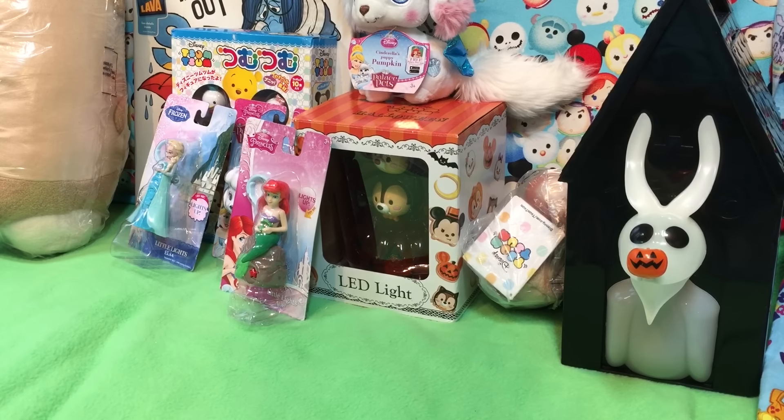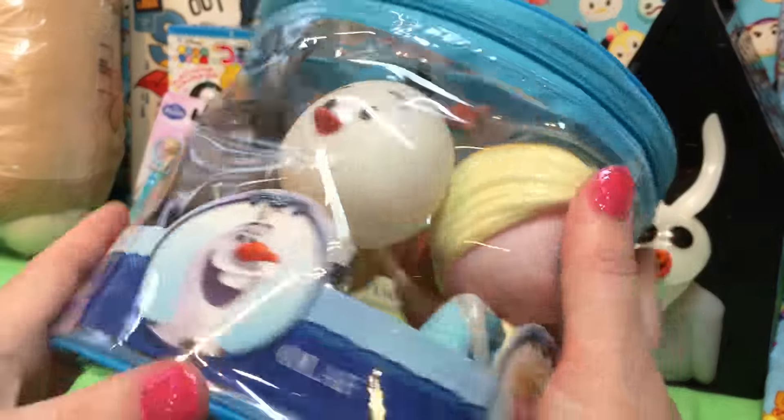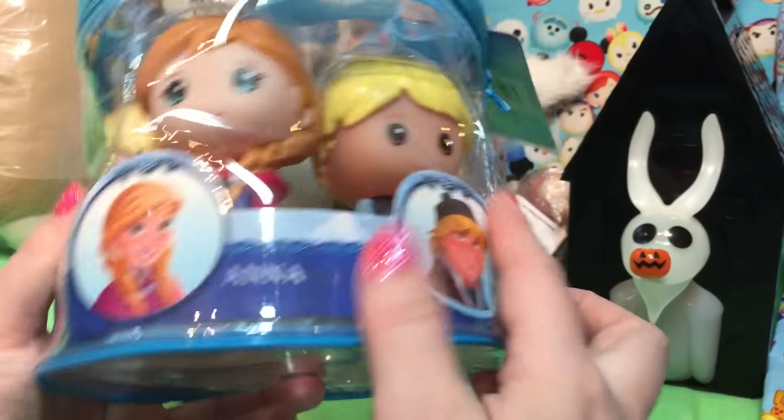So I can already tell I'm going to be a little annoyed at the Disney Store. I'll do this first — the ladybugs said let's do this first. So this is from Walgreens. It is a bath set of vinyl figures.